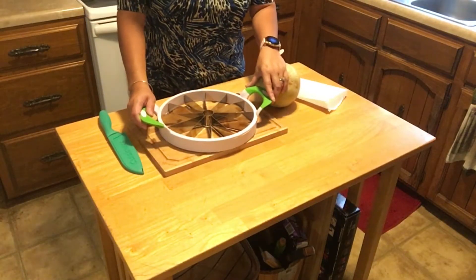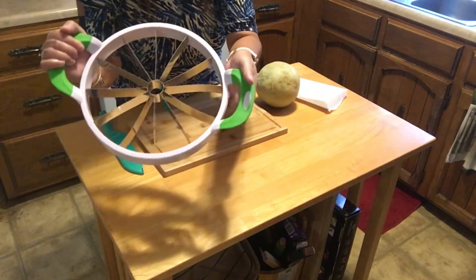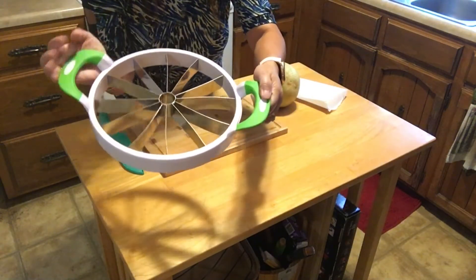So last time I used this with the watermelon, it got bent. I don't know if you can see it, but right there — it got bent. It was just too big.